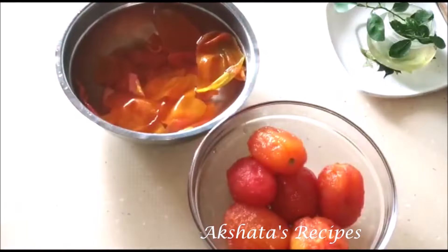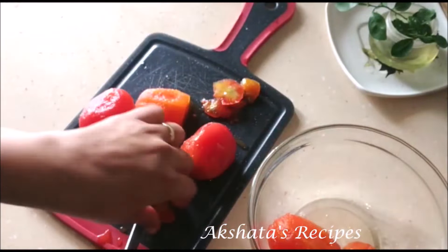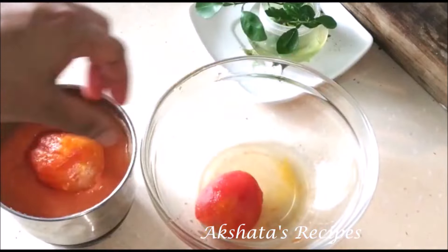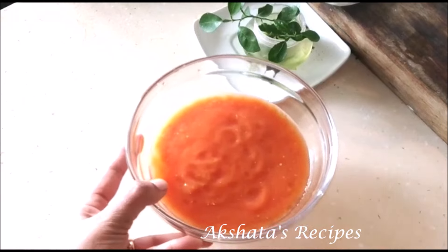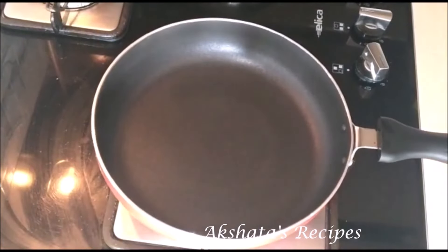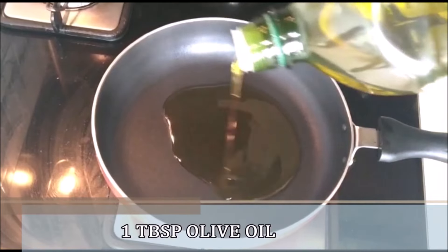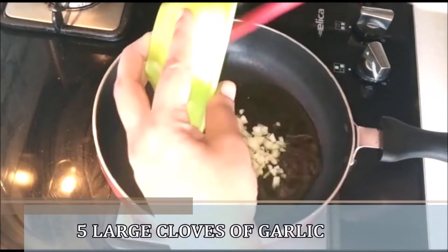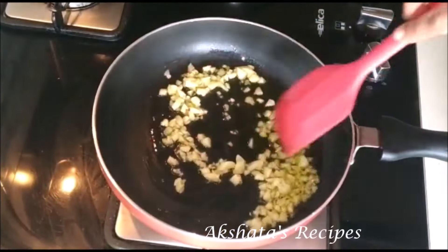Now I'm just going to cut off the tips of the tomatoes, then transfer them to my mixer jar and make a very smooth lump-free purée. The tomato purée is all ready. Now let's make the sauce. Here I've taken a pan to which I'm going to add one tablespoon of olive oil. Since olive oil does not need to be heated, I'm immediately going to add five cloves of garlic that I've chopped really really fine — we're going to fry the garlic in the oil to flavor it.